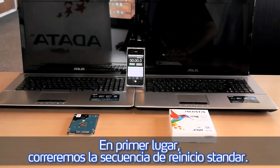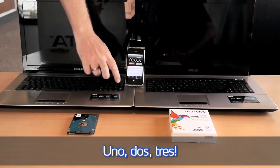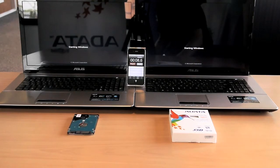First of all we will run the standard boot sequence. Starting the countdown: one, two, three. One, two, three.